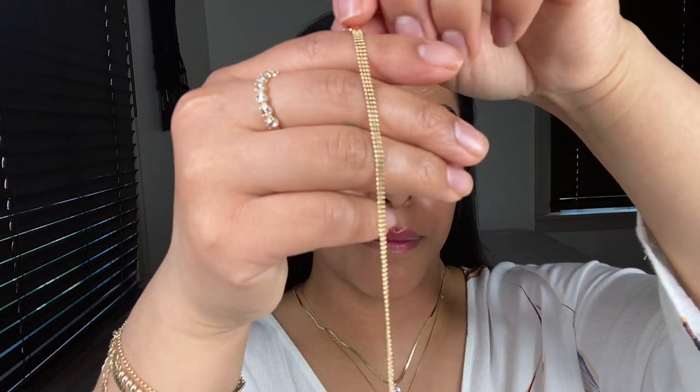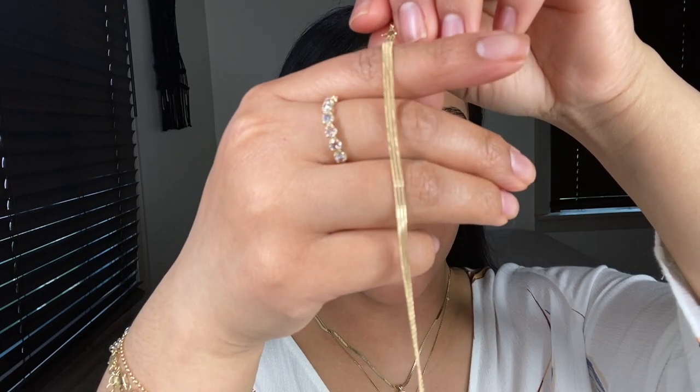How I wish that this was a sponsored video because I love Mejuri. Mejuri, feel free to partner up with me — I know my channel is small, but I really, really love and enjoy your products. I find Mejuri is extremely good quality and I have never had any issues with any of their products. So the next necklace I want to share is this beaded necklace from the brand Mejuri.